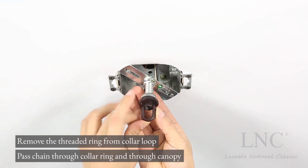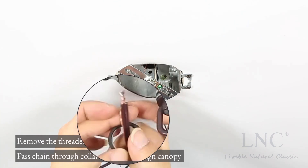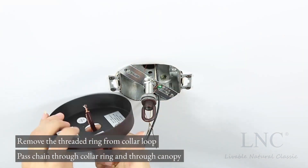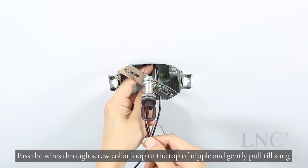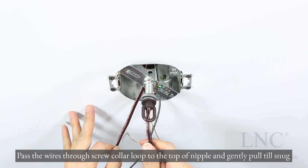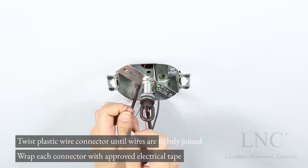Remove the threaded ring from collar loop, pass chain through collar ring and through canopy. Pass the wires through screw collar loop to the top of nipple and gently pull till snug. Twist plastic wire connector until wires are tightly joined.